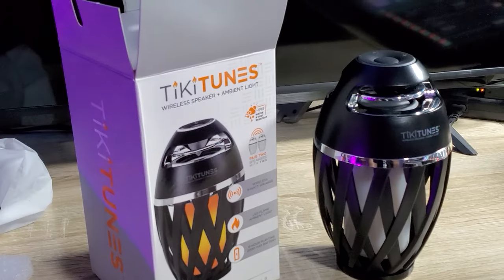Welcome back everyone! Today I've got something really cool. Summer 2021 is coming quick and I wanted to make sure you guys have something really nice — this could be a really good gift. This one is called Tiki Tunes.